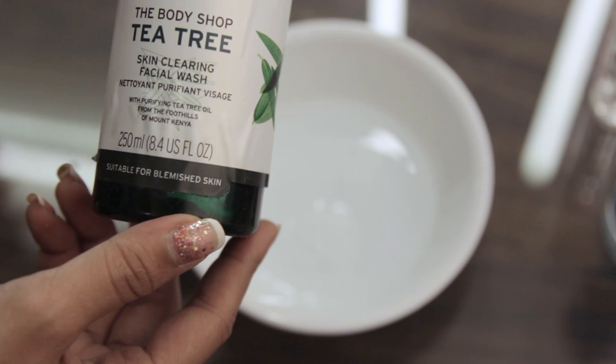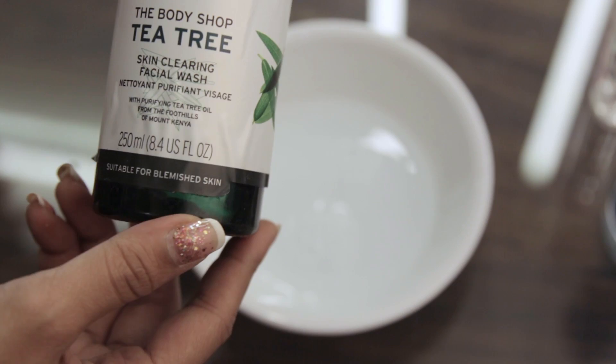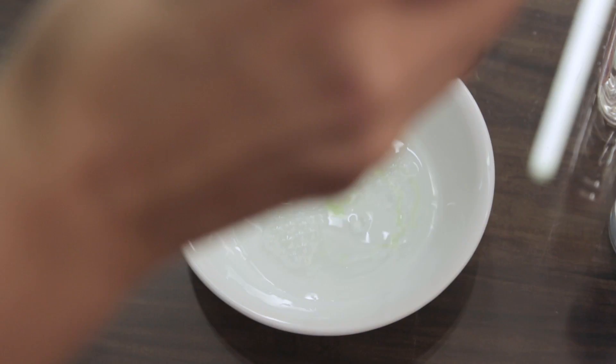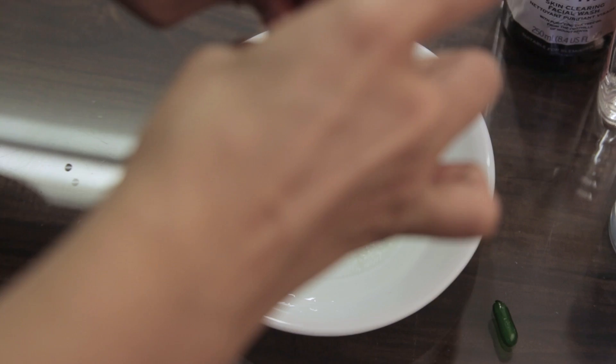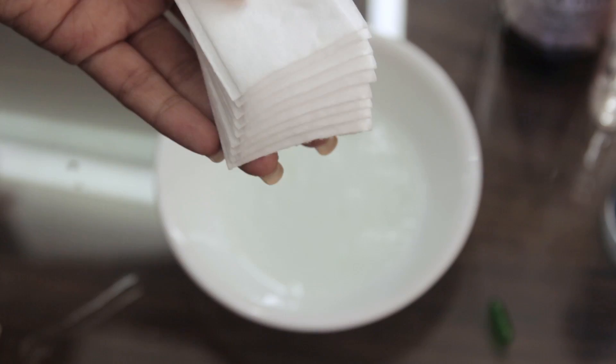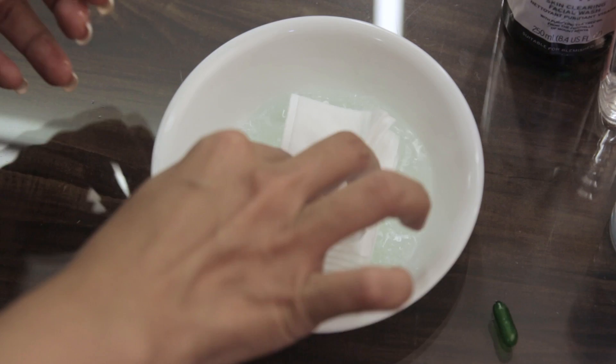After that, I'm using The Body Shop tea tree face wash. You can use a body wash or any other face wash you like — I just like tea tree because it gives me a fresh feeling. Then I'll be using two capsules of vitamin E. Once you're done putting all of this in, just shake it really well.